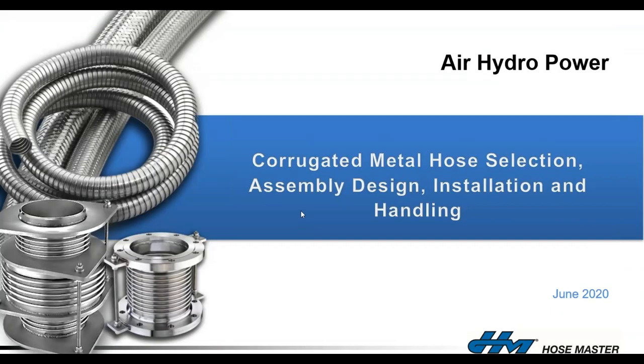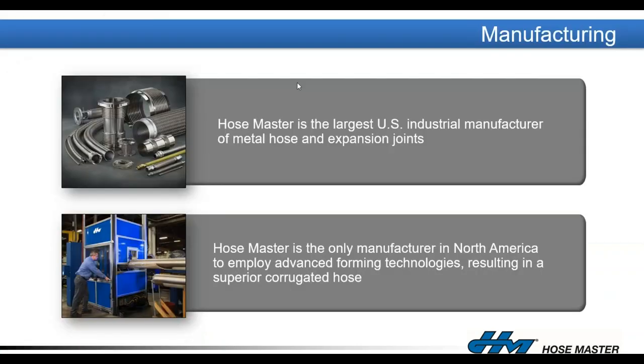Today we're going to talk about corrugated metal hose assembly design, installation, and handling. HoseMaster is the largest US industrial manufacturer of corrugated metal hose. We also provide expansion joints for those applications, producing both the metal flexible corrugated hose, metal strip wound hose, and metal expansion joints for various industrial applications.